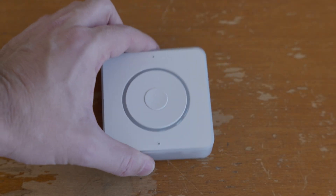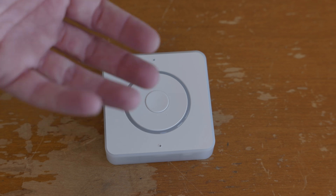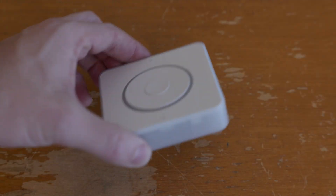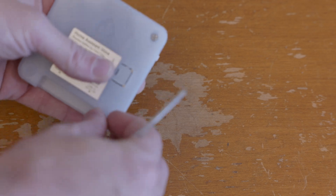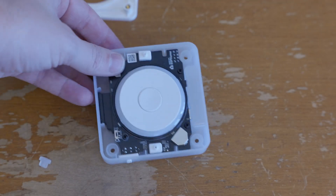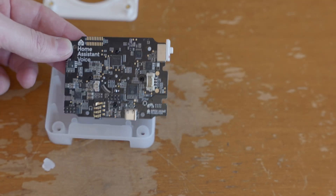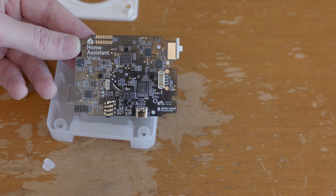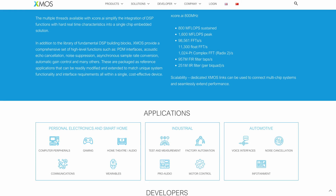These are all open source — the hardware design as well as the software. This is basically an ESPHome device, so you can get all the firmware online, all the enclosure designs, and the PCB designs are all available online. Internally, the main brains are an ESP32-S3, but the real magic is this XMOS chip, which is where all the fancy audio processing happens for voice detection.